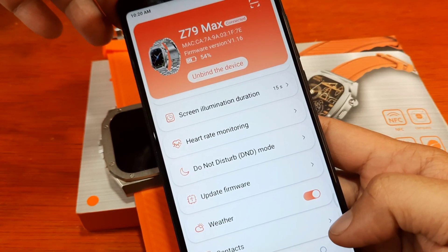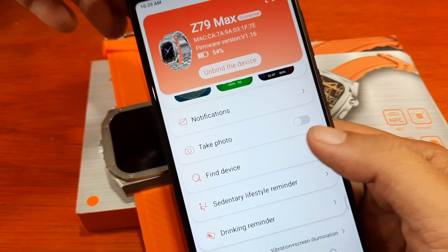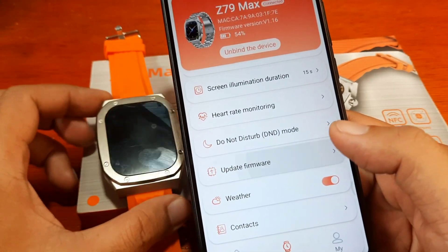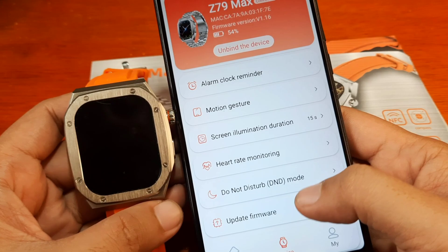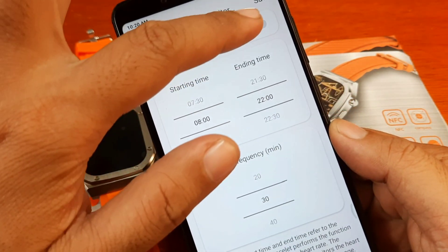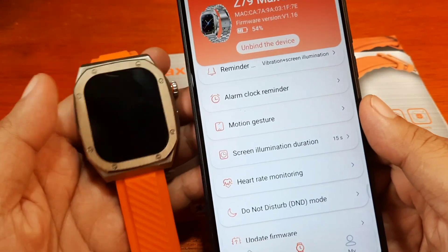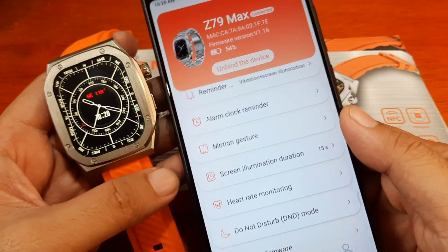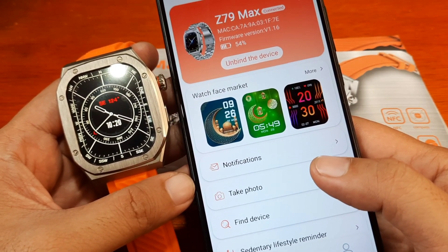Let's also check: Alarm, Find Device, and Take Photo options are all present. Checking for a firmware update — none available. Everything looks good with our smartwatch. If you want continuous heart rate monitoring, you can activate it here. Very easy installation overall.